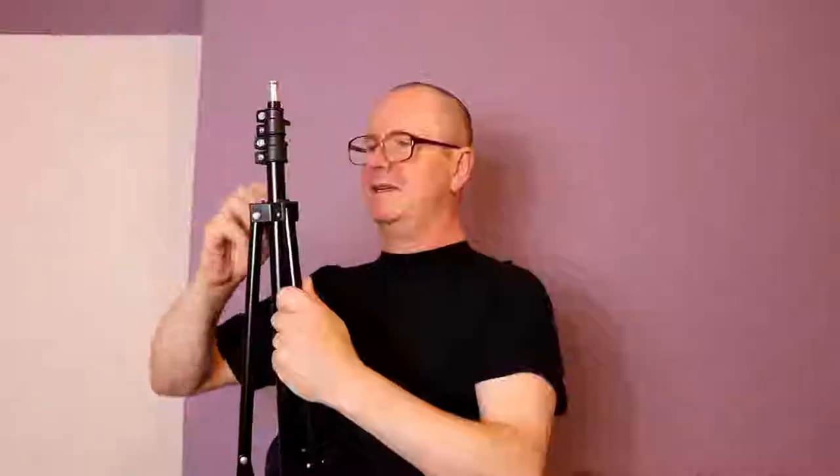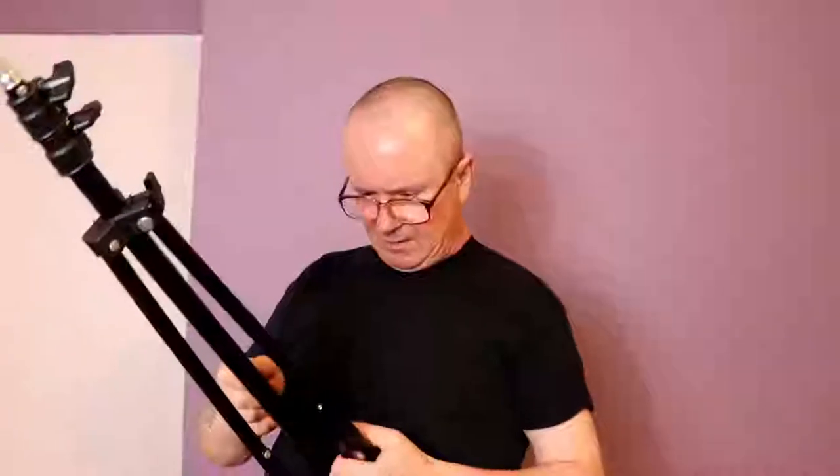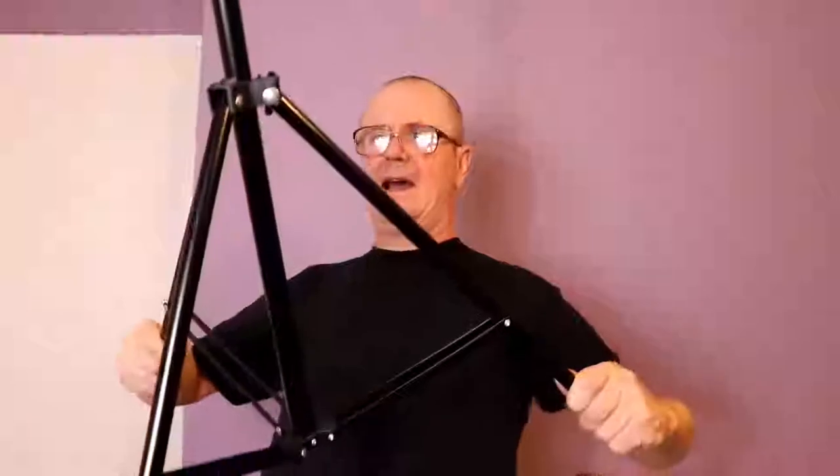I've switched to the second camera and as you can see the lighting is much better. I already have one up. These are — this is the bottom of it. I don't want to force that. Basically all you do is pull it out at the bottom — it should push down — pull out all three legs and pull it out as far as you can, good and wide at the bottom.